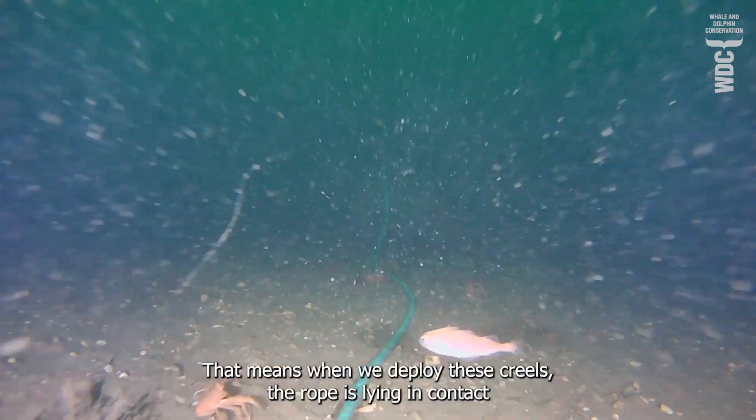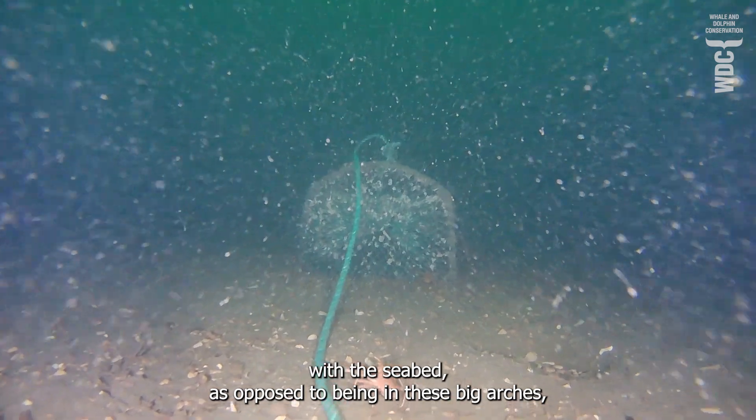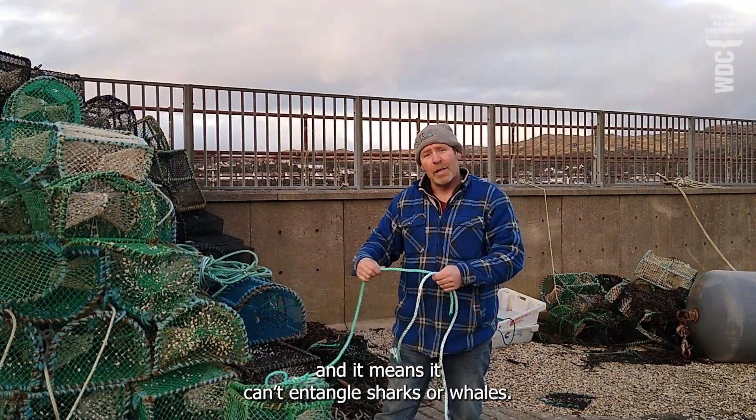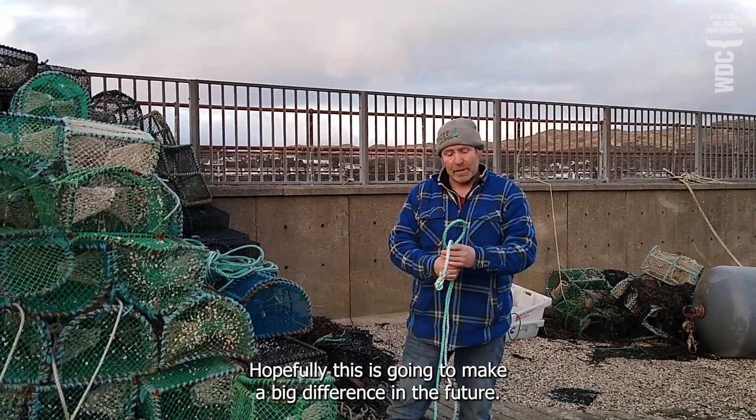This causes it not to be buoyant — it will sink to the seabed. That means when we deploy these creels, the rope is lying in contact with the seabed as opposed to forming big arches, and it means it can't entangle sharks or whales. Hopefully, this is going to make a big difference in the future.